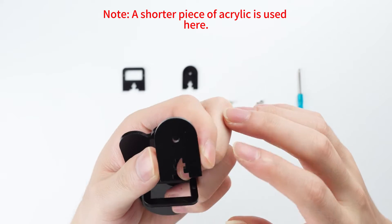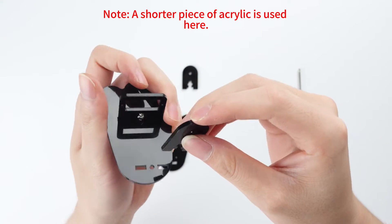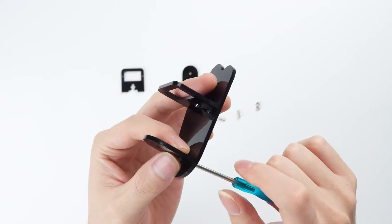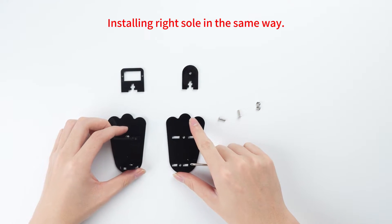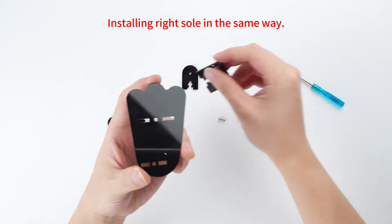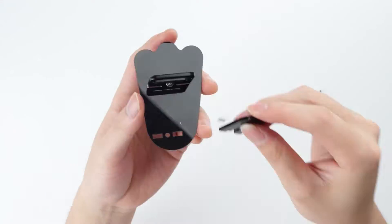Now a shorter piece of acrylic is used here. Installing the right sole in the same way.